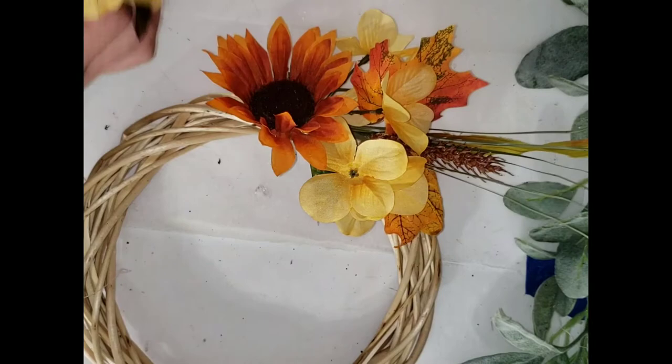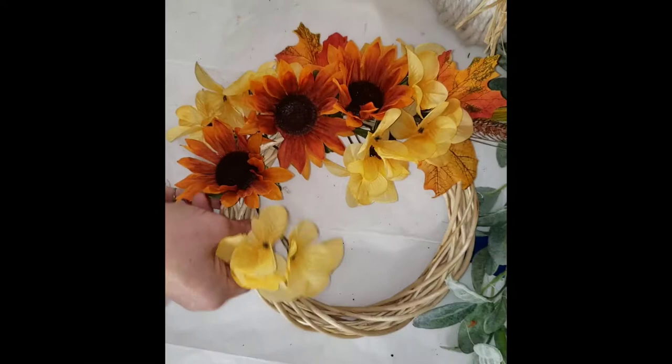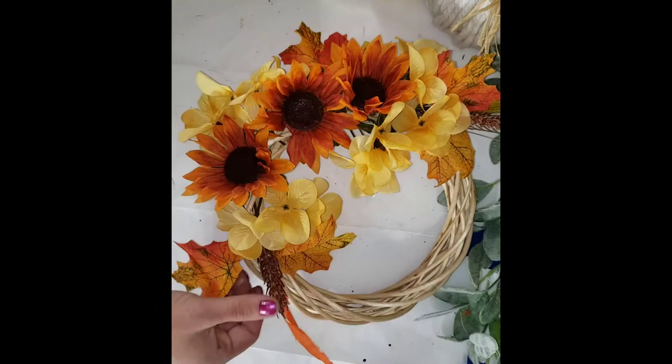You don't even need a glue gun for this, it is that easy. I start at the top and work my way down, starting with the greenery and then going with the flowers. I also cut a few of the floral picks down so I can use some of the smaller pieces to fill in those little gaps.